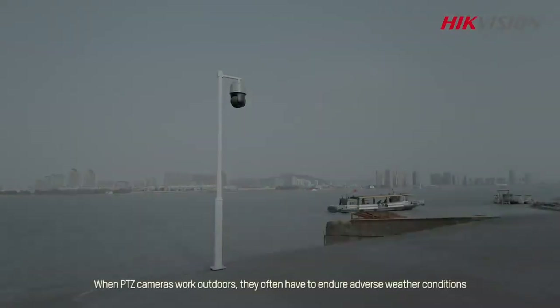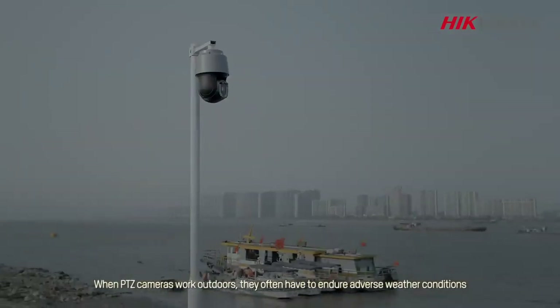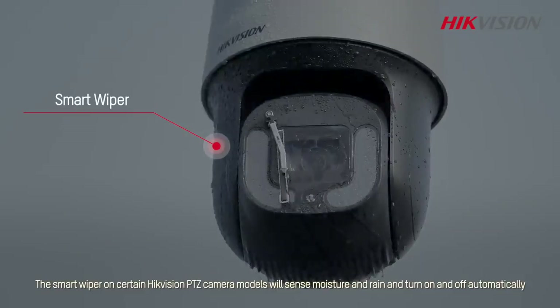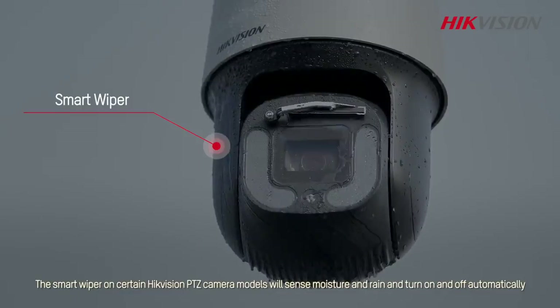When PTZ cameras work outdoors, they often have to endure adverse weather conditions. The smart wiper on certain Hikvision PTZ camera models will sense moisture and rain and turn on and off automatically.